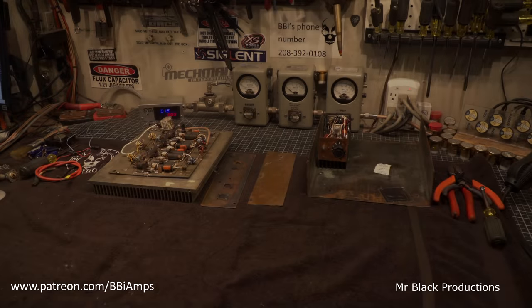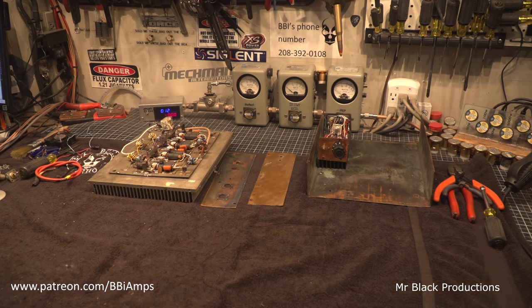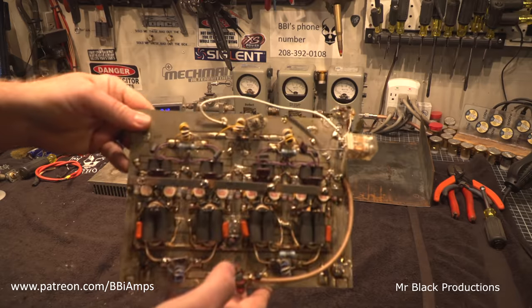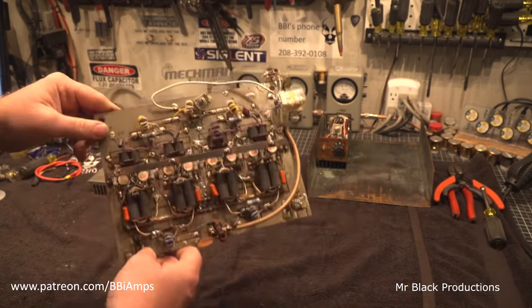We've got everything pretty much stripped down to its underlying base components. The guy says to me, is this thing even worth rebuilding? I'm like, yeah. It's a good example of a Pac-Man box. This board is filthy, it's disgusting.